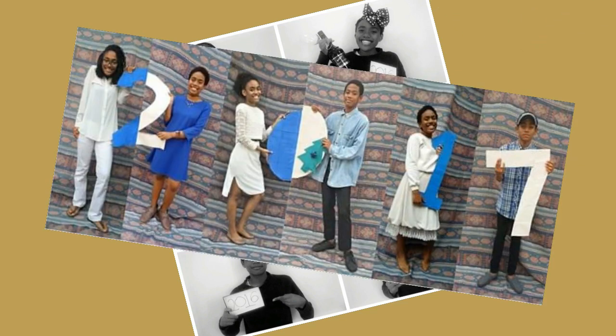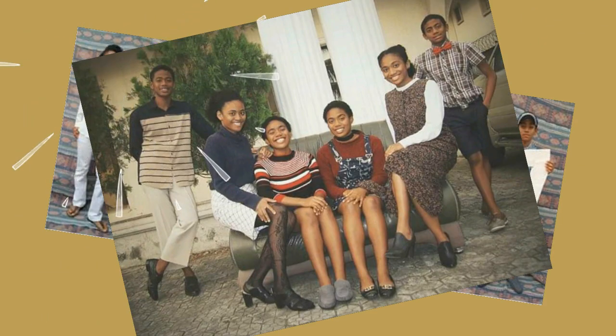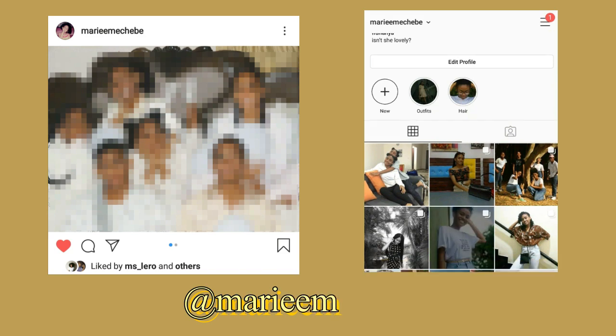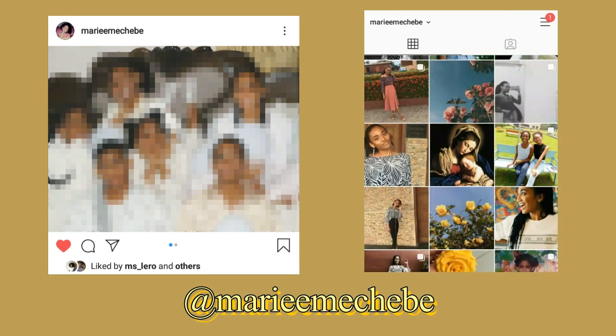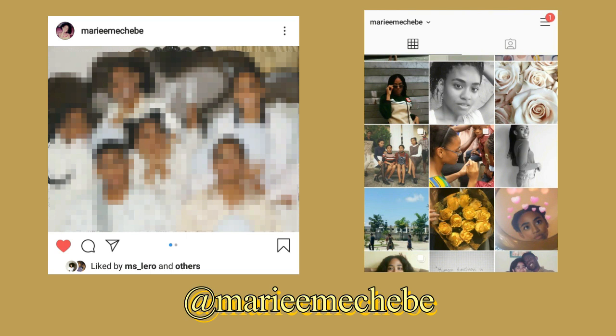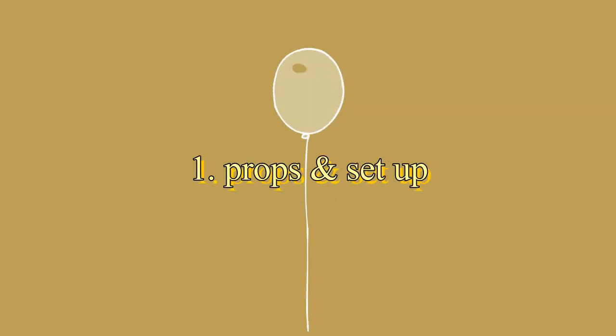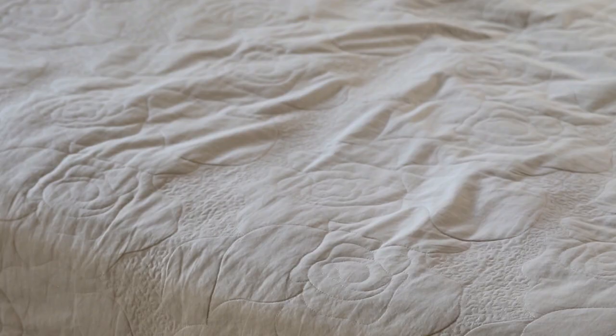Hey guys, what's up, it's Marie! So every year since 2016, my siblings and I have had a Christmas slash New Year's themed photo shoot, and this year I decided to create a little random video of the creative process behind this year's photo shoot. The picture is probably already up on my Instagram so you can head over there to check it out. Make sure to like the picture, follow me, and also like this video and subscribe to my channel.